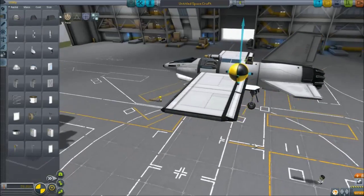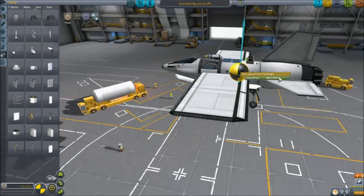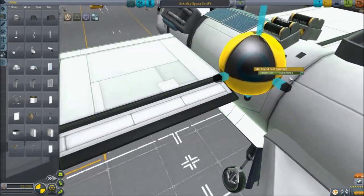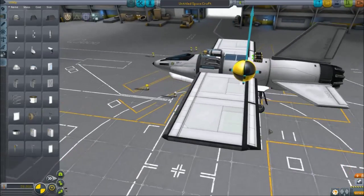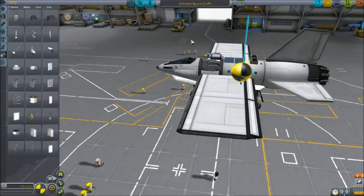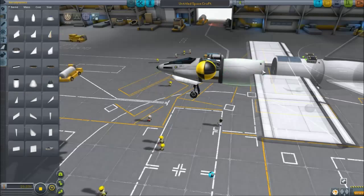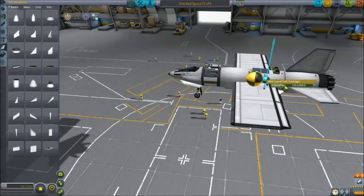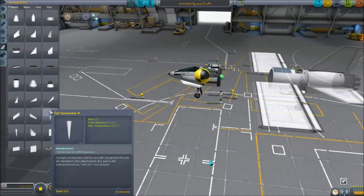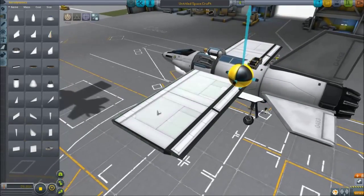Center of lift just behind the center of mass, but as close as you can get it — that's key for all plane designs. What you've got to be careful about is when you burn fuel, your center of mass is going to shift. In this build, the center of mass barely moves because the fuel is positioned in the middle of the craft. If we had added more parts off-center, the center of mass would shift much more dramatically as fuel burns, changing flight characteristics. Since we built it right, we won't have any changing characteristics through flight.